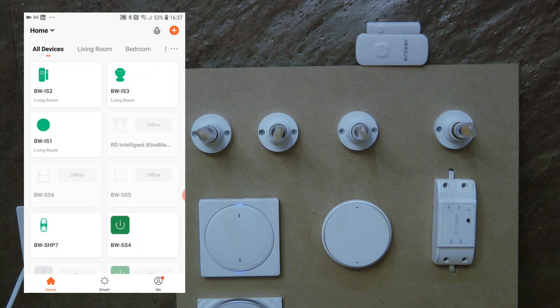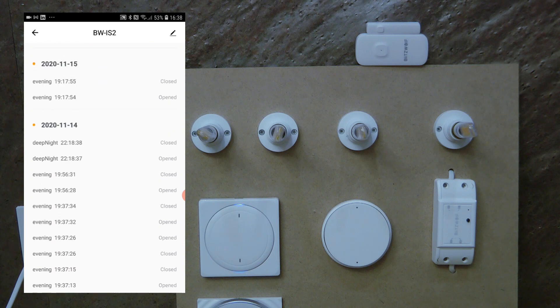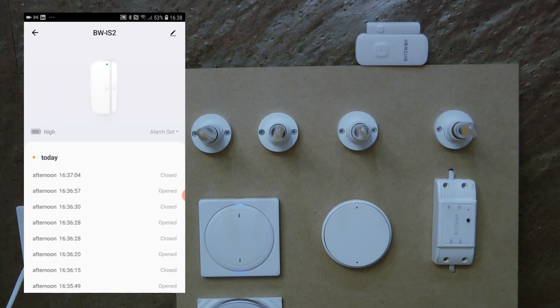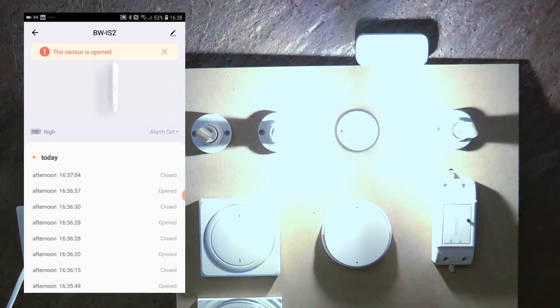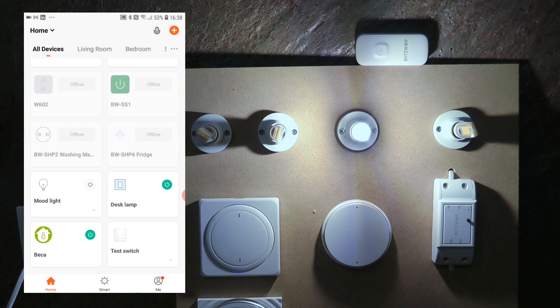I've already been playing around with this unit and set up some scenes, so you'll see some lights turn on as I move the sensor around. Since I already paired it with my Zigbee gateway, you can see the IS2 listed in my living room. Going into the device screen, you can see it's currently closed and the battery level is high. If I remove the magnet and open the connection, it says the sensor is open and this light turns on — that's an automation I programmed.